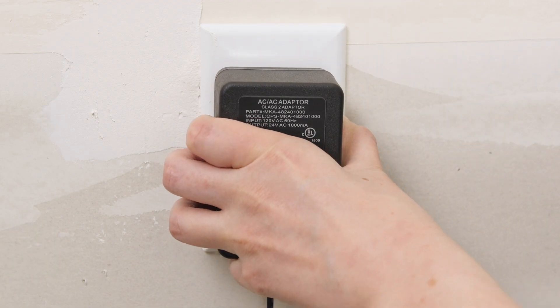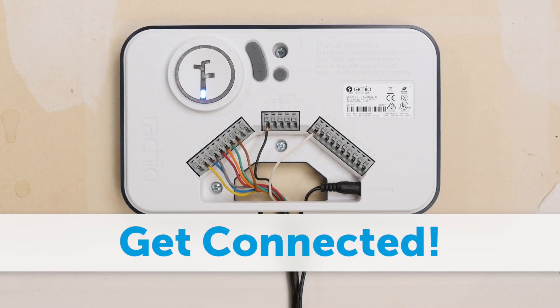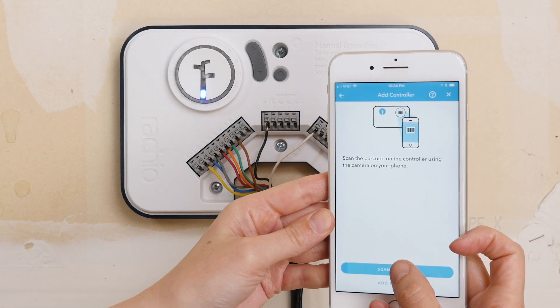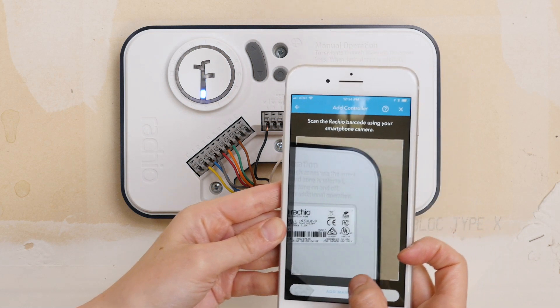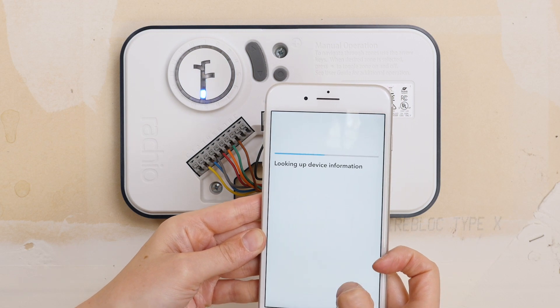You're ready to power up. Route the cord through the bottom of the controller and into the power port. When the first light is on and the second light starts blinking, the controller is ready to join your network. Use the Rachio app to configure the network settings. Visit the app setup video to learn more about this process.